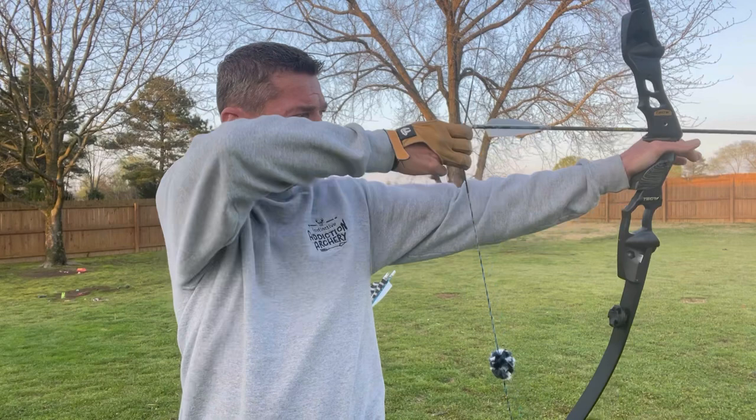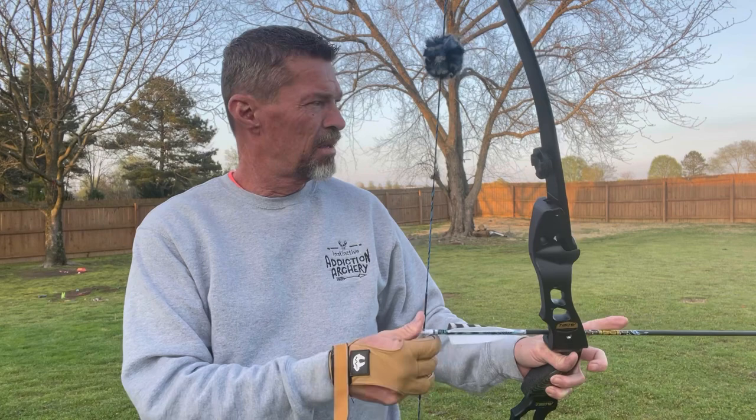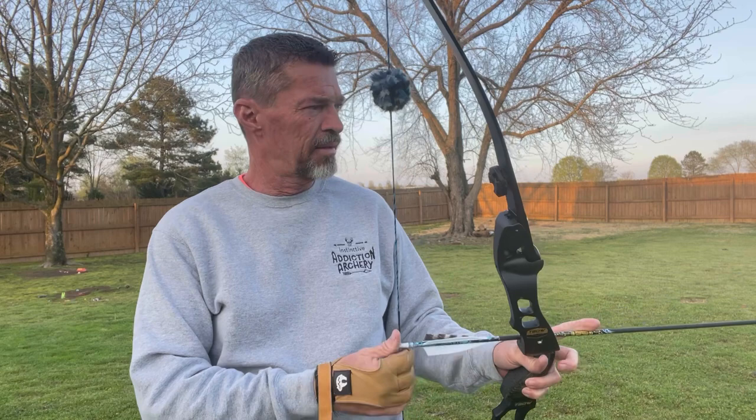I'm going to show you guys exactly where it's at. That right there is my anchor. I'll show you again. This is my normal shot process.